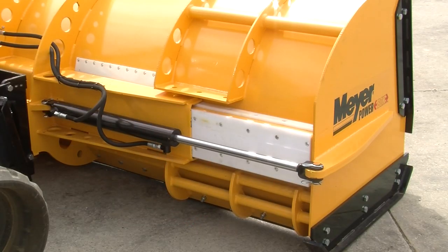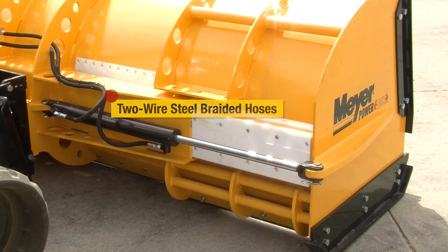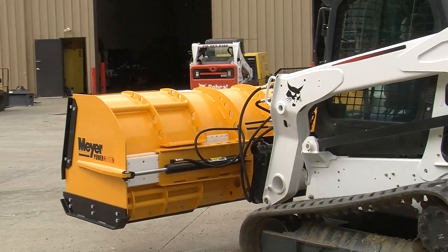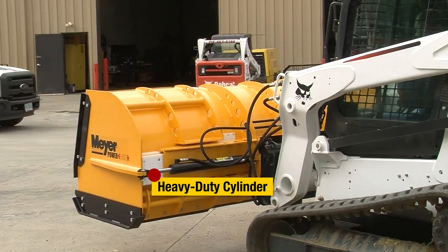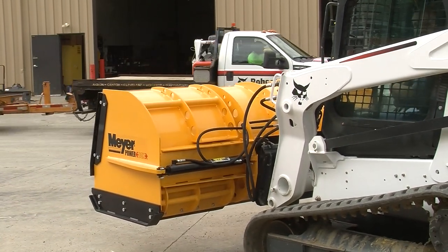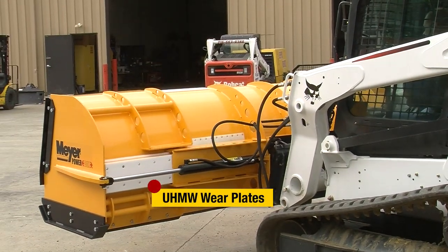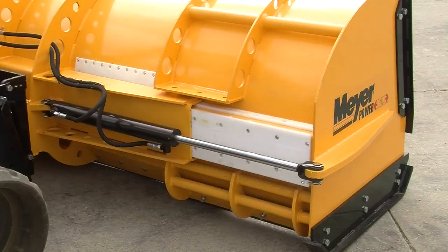Some of the other unique characteristics of the Meyer Power Box 812: like all Meyer products, hydraulic hoses are two-wire steel braided, designed to handle any type of hydraulic pressure or spikes that a system may have. You'll also notice we use a large chrome-plated heavy duty cylinder which will hydraulically expand and contract the wings by utilizing the hydraulic controls of the machine it's attached to. You'll also notice that because of the expandability of the product, we are using UHMW wear plates in several positions on both the top of the product, on the back of the product, and on the wing.